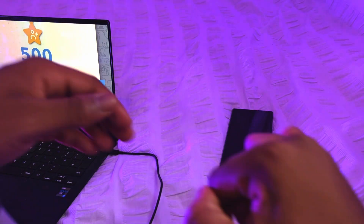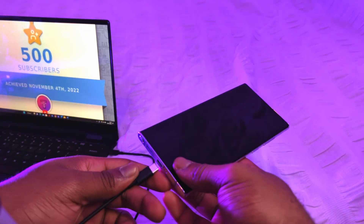Plug your cable into your laptop or computer, then plug it also into your S22 Ultra.